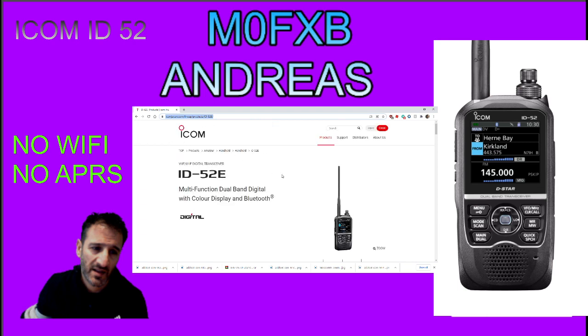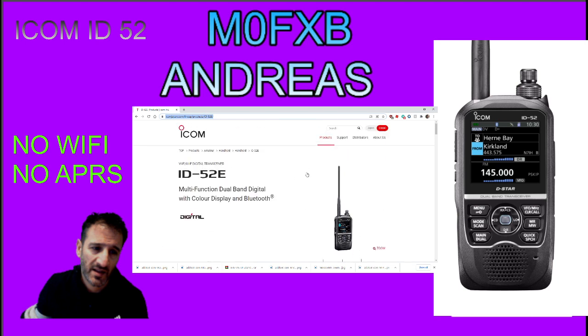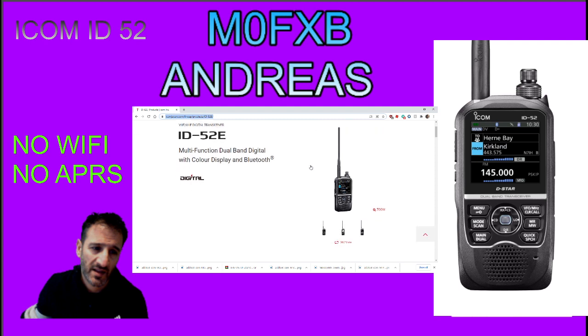One thing I just want to start this video off by saying is that there is definitely no Wi-Fi in this radio. And if you know about the ICOM 705, that does include Wi-Fi, although there is full Bluetooth. There is also no APRS, but there is DPRS, and that's a shame because full APRS is more fun to use.